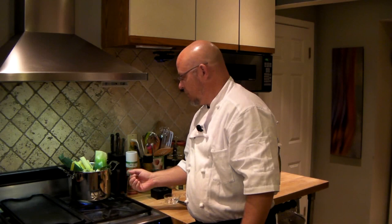My pot looks a little full, but it's going to cook down and reduce — and that's what we're looking for. So we're going to bring it to a boil now, and then we'll check back in a bit.